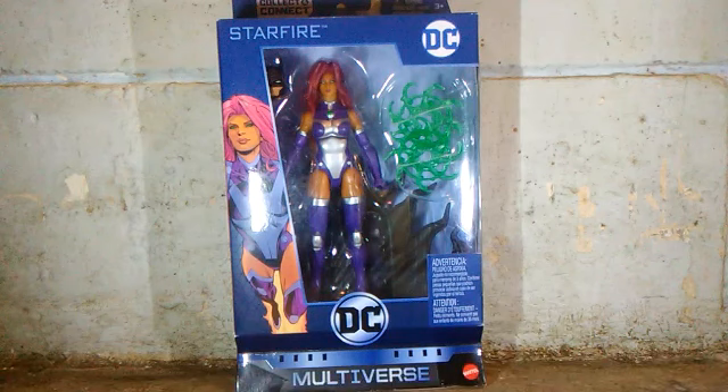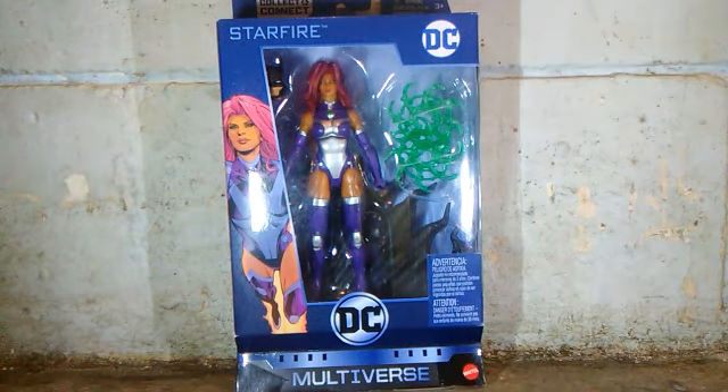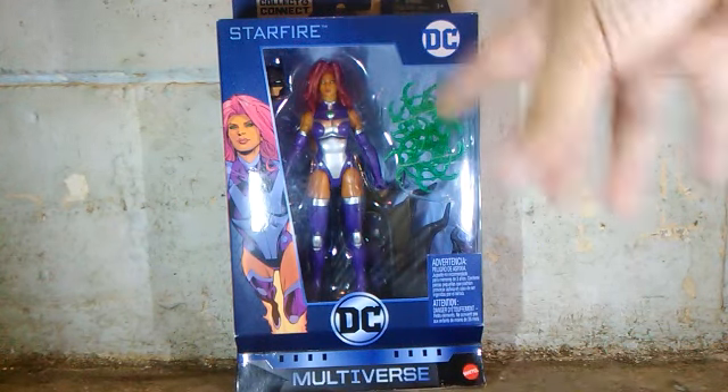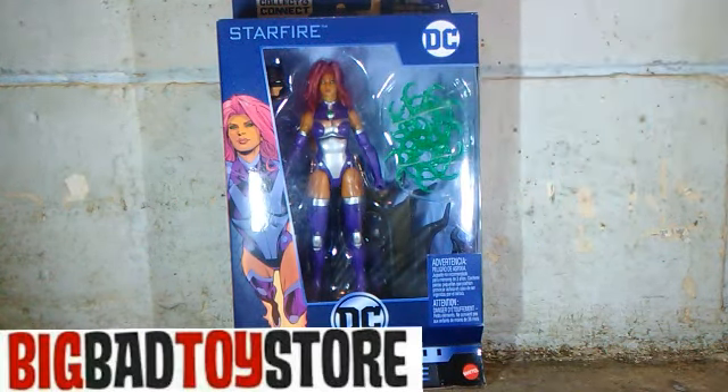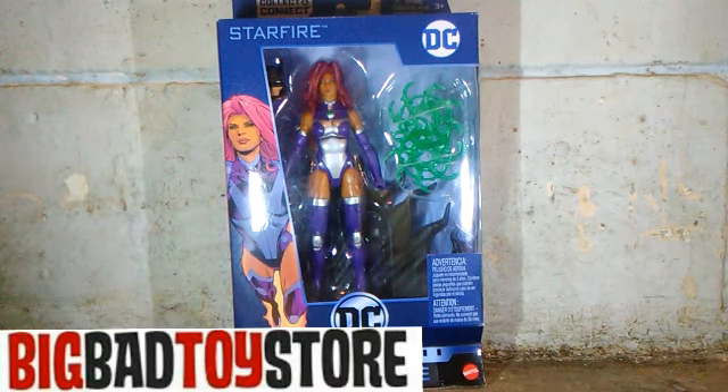I really like how this figure looks inside her package. You can see it inside her window box with the accessories she comes with. This figure is not that easy to find in any local stores, so I just pre-ordered her at Big Bad Toy Store. If you guys want to get your figures, please check out Big Bad Toy Store.